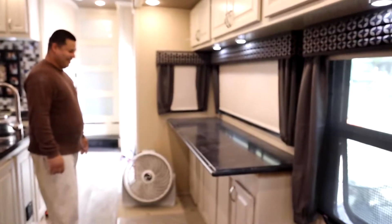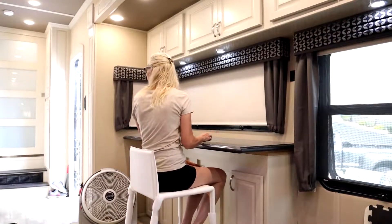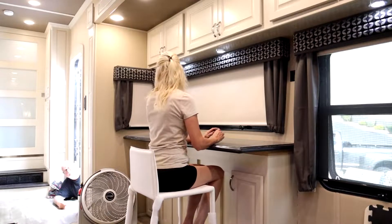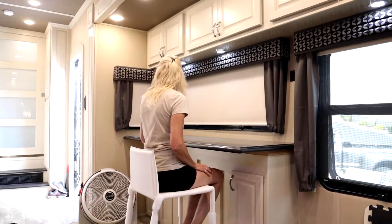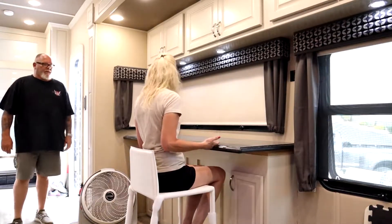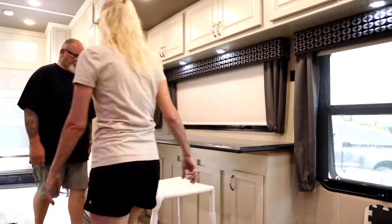Man, that looks good! Is it good height? Yeah, that's good. Oh, look at it — it's like a little kid at Christmas. That's perfect. Now you try — you're on camera!